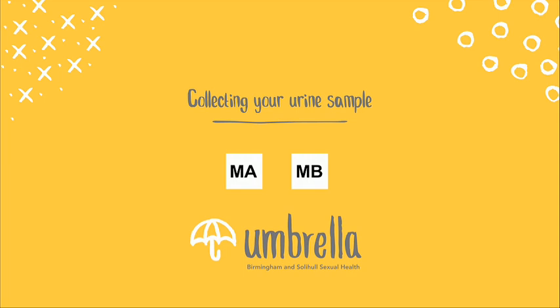In this next section we'll show you how to collect the urine sample. The urine sample is found in both the MA and the MB kits. We use the urine sample to test for chlamydia and gonorrhea.